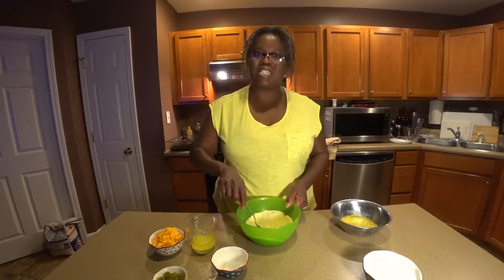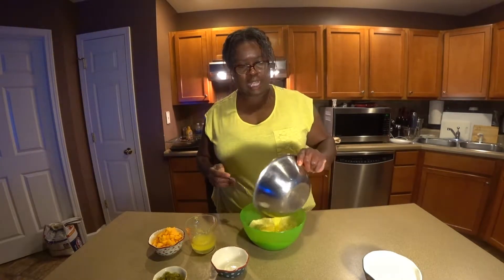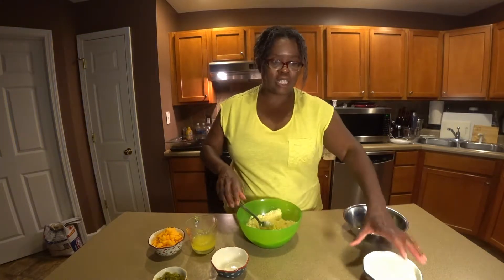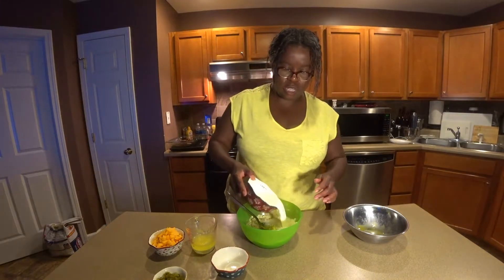So what I have here is just your basic cornbread mix. I am going to add two slightly beaten eggs. I love cheddar jalapeño cornbread — it's the best. And I am going to add the milk in here. This is one cup of milk.